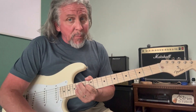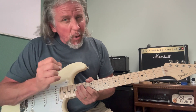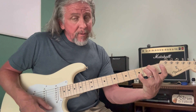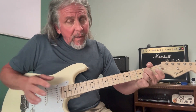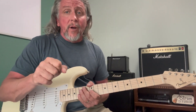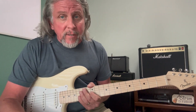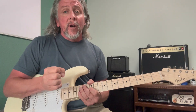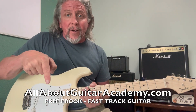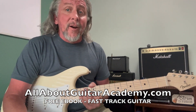That's all the chords for the song. I hope you enjoyed this lesson and that it challenges you a little. Try some of the other chords like E minor seventh and the Asus seventh — it just adds a little more emotion to the song. Thanks for tuning in. Stay tuned for more here at All About Guitar Academy — we've got lots more songs and lessons coming your way. Don't forget you can get your free eBook called 'Fast Track Guitar' at allaboutguitaracademy.com.